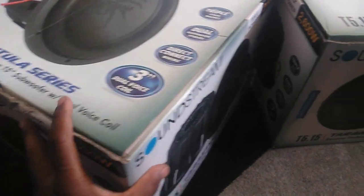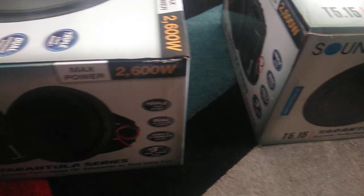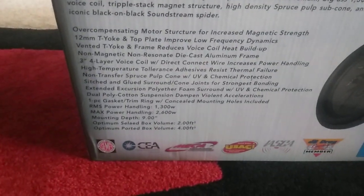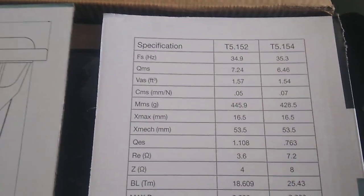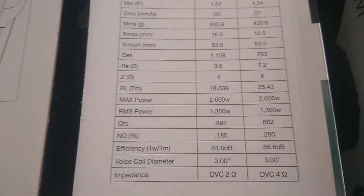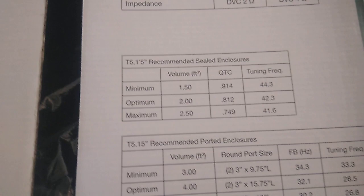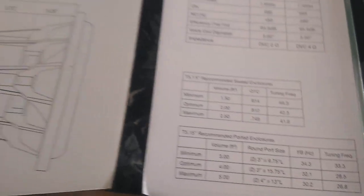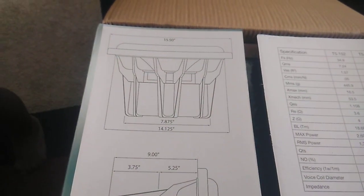They have 3-inch voice coils, direct leads, triple stack magnets, and dual spiders on these subs. Some of the specs here: right at 1300 watts RMS, 2600 watts peak or max power. Shows you all the specs of the subwoofer itself, as well as the recommended sealed and ported enclosure size, and the overall dimensions of the sub.